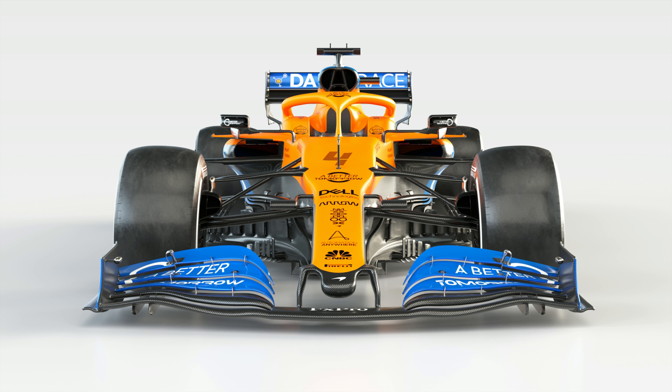Not much has changed in terms of the rear wing, with McLaren being pretty aggressive when it comes to their design. However, it is worth noting the folded leading edge on the upper corner of the M-plate, something we've seen done in various degrees by Alfa Romeo and Toro Rosso last season. All in all, the MCL35 looks like a solid contender, and should see the team vying for the best of the rest slot once more.